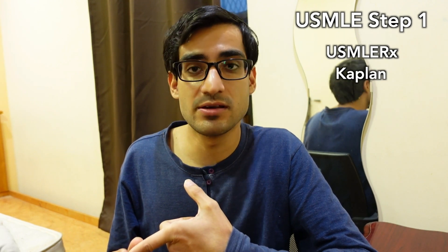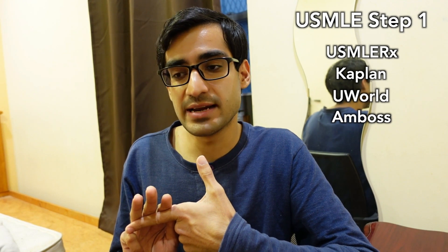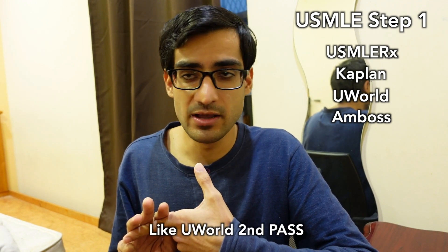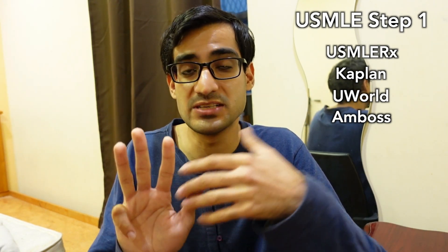For Step 1, there's USMLE-Rx, then there's Kaplan's question bank, then there's UWorld, and then there's AMBOSS. Instead of reading something over and over again or repeating a single resource, I recommend doing two or three out of these four question banks for Step 1.